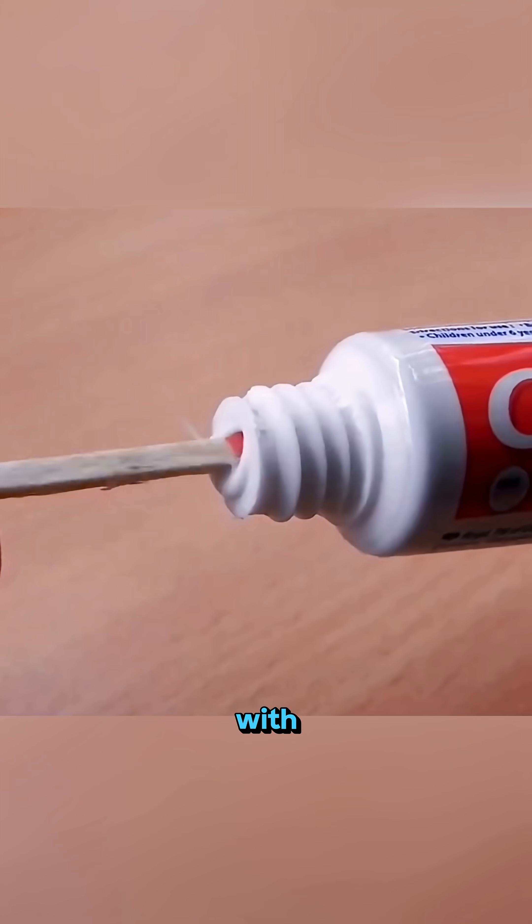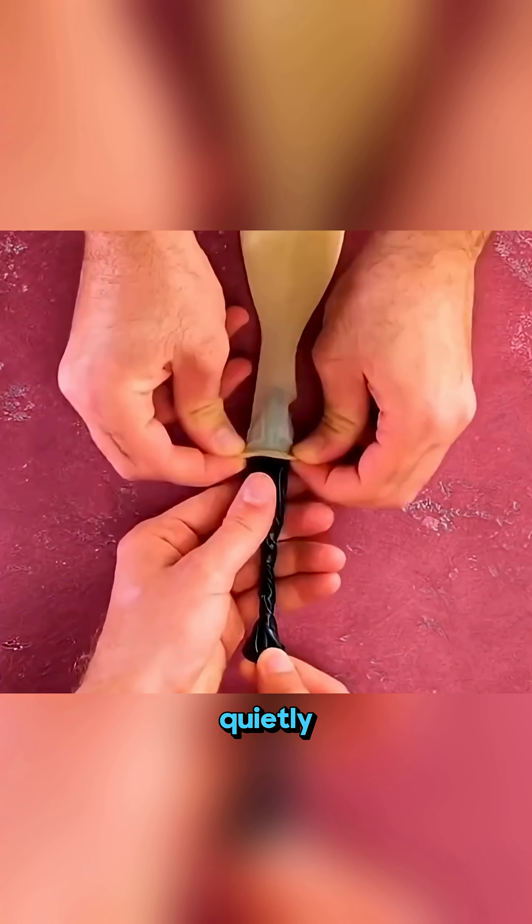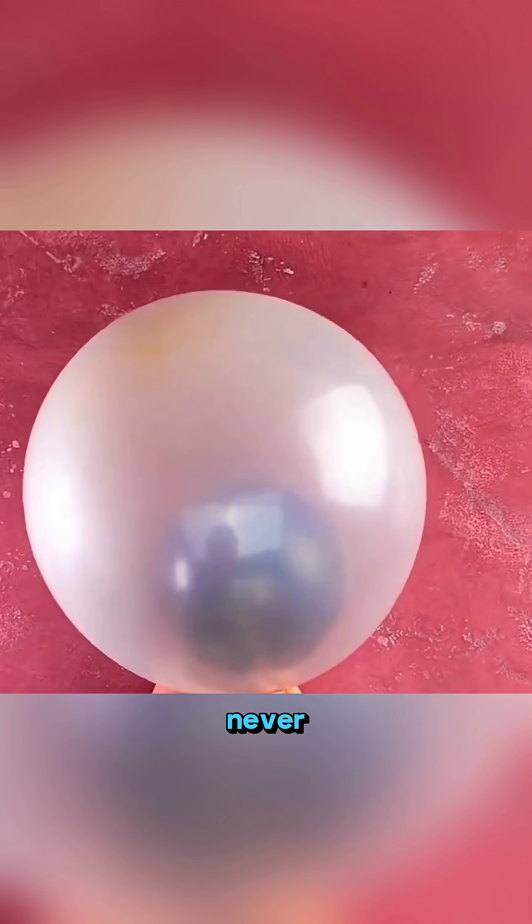Even a matchstick coated with toothpaste can light up after being soaked underwater! Everyday science, quietly hiding in places you never expect!